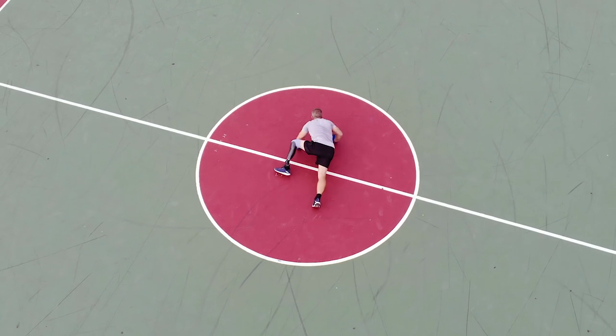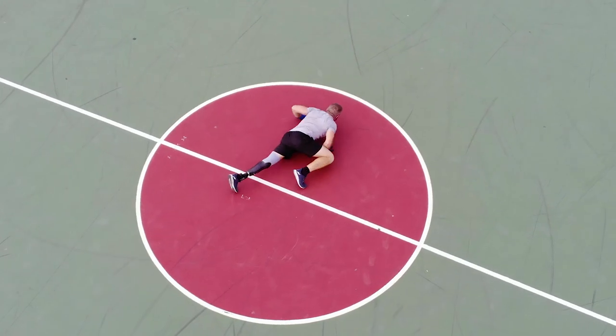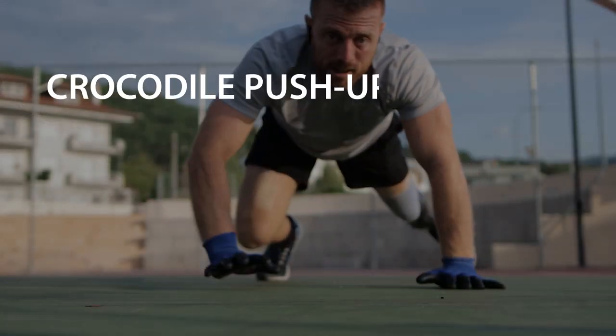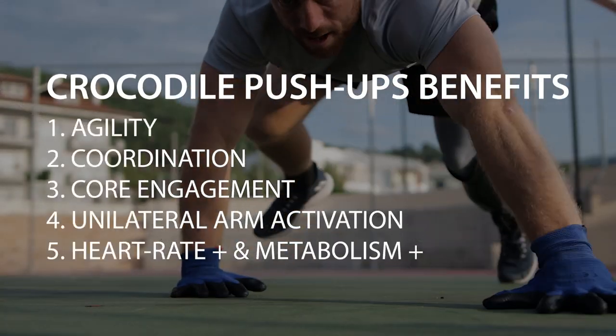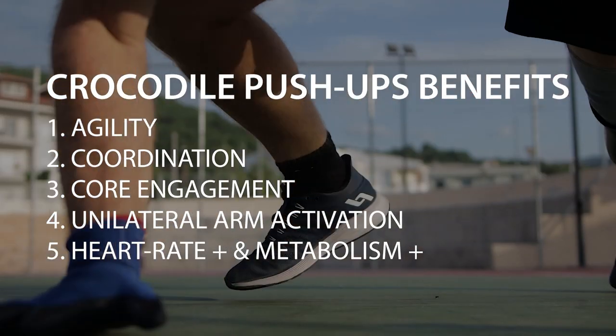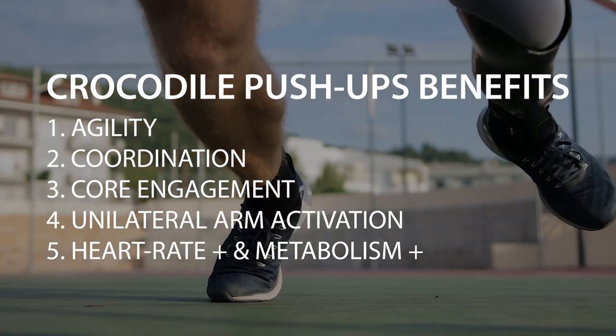By leaning more on the arm that you have closer to the body during each rep, you can also make the exercise more unilateral. Compared to a simple push-up, you can spike up your metabolism and heart rate a lot more, making it a great exercise to burn some extra calories and train the cardiovascular system as well.